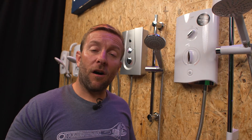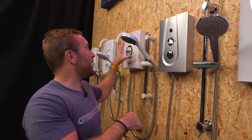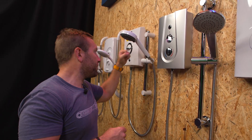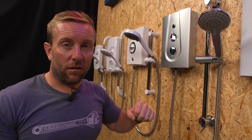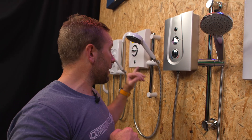It goes without saying — the bigger the kilowatt number, the better the shower. But the higher the kilowatt rating, usually the more expensive the shower. If you have an 8.5 and want to upgrade to a 10.8 for a stronger shower, get on the phone to your electrician, have them look at your existing wire, and get them to advise on the cost of upgrading the cabling.